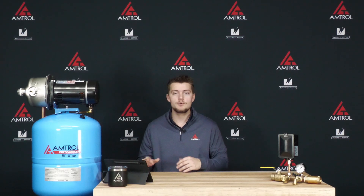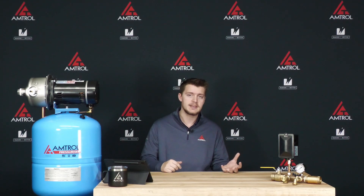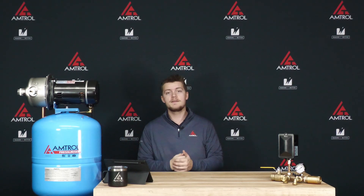If it's the tank, then we're expecting the tank to be waterlogged — that means water from the water side of the tank has entered into the air side of the tank. One way to easily tell this is to remove the cap off of the air stem on the tank, depress the Schrader valve, and if any water exits through the Schrader valve, that means the tank has been waterlogged and would need to be replaced.